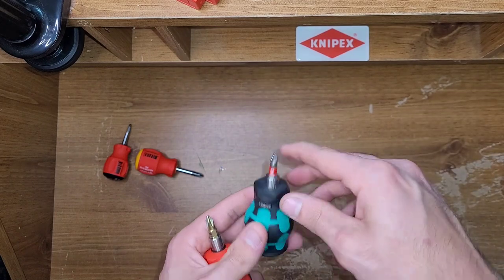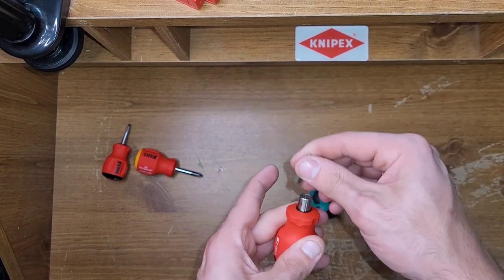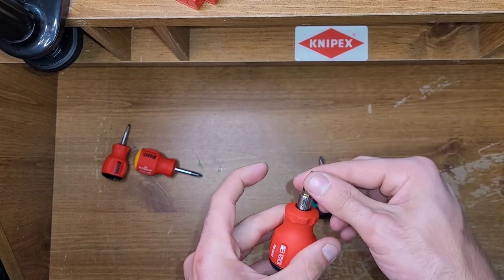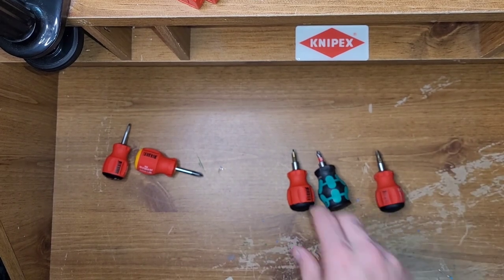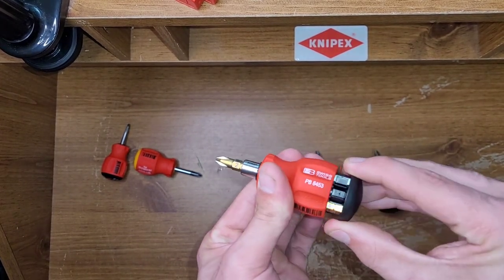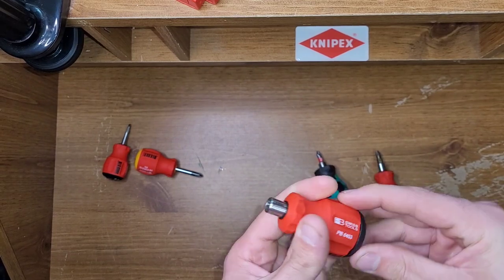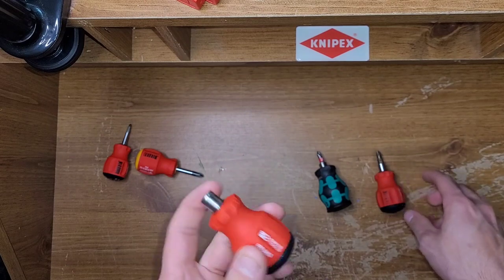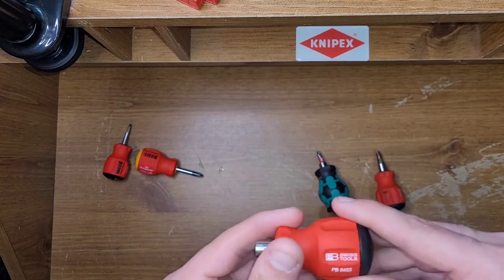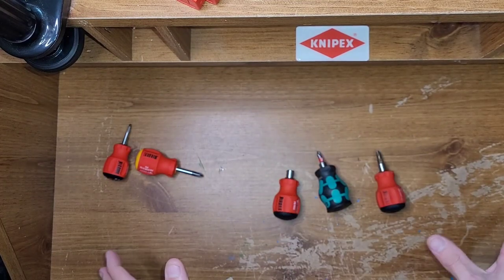The Wera's magnet is not as strong, but it's still plenty strong. PB Swiss always kind of goes overboard almost with their magnets. I'm going to give the Wera to my brother — I bought it for the video and said I'd give it to him. I'll see what he thinks of it.